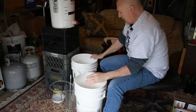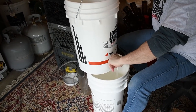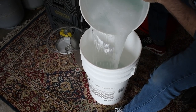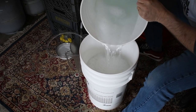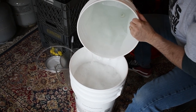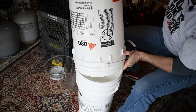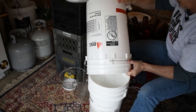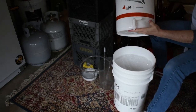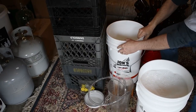Now we're going to drain our sanitizer bucket. I like to run some of the sanitizer out the spigot, then dump the rest. I sometimes turn the bucket while doing this to make sure all areas are sanitized. You'll also notice I have a couple of wood strips down here because the barb on the spigot sticks below the bottom of the bucket — when it's on the ground I don't want it resting on that barb.